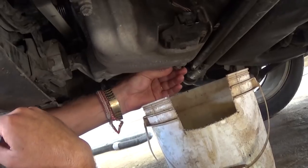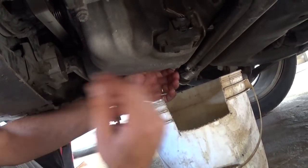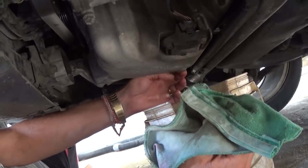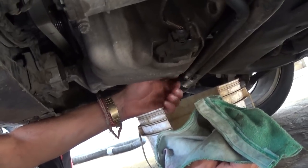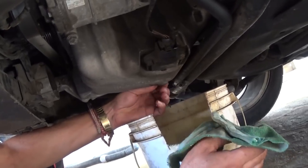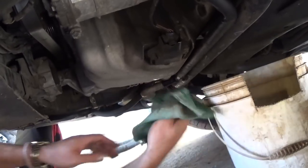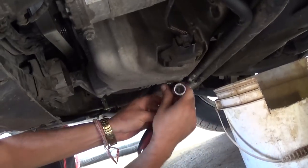We drained the oil and now you need to install the oil plug and get it tight now. Do not leave it for later, because if you forget, the vibrations from driving down the road can cause you to lose the oil plug, run out of oil, and you'll pretty much need a new engine. So don't leave it for later — get it tight now with a ratchet or wrench. It's all 19 millimeter.